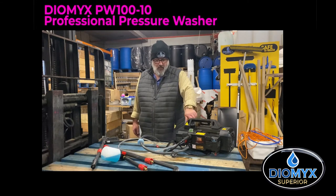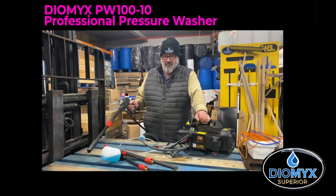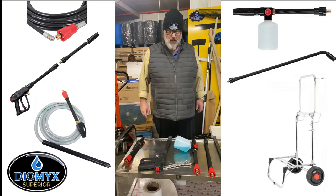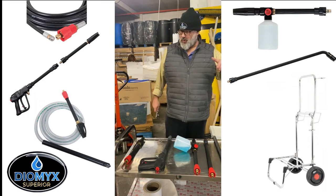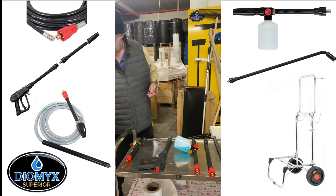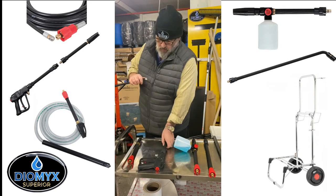So that's the machine itself, it's dead easy to operate. All you do: get water to it, connect the trigger, pull the trigger to let any air out, and then switch the machine on. It'll fire into life. The only time you'll need a spanner is to connect the high pressure hose to the gun.